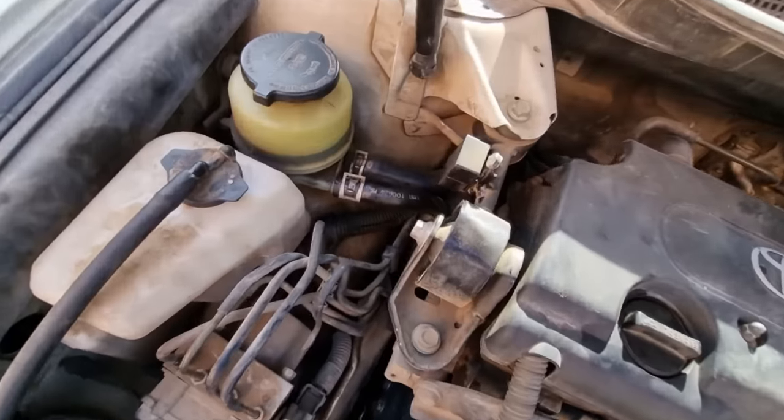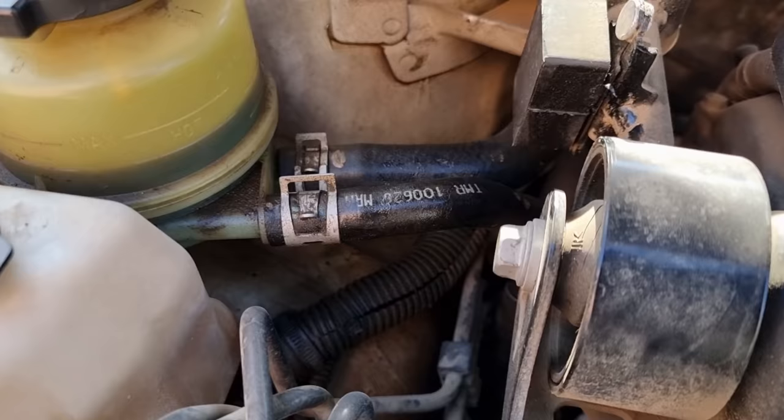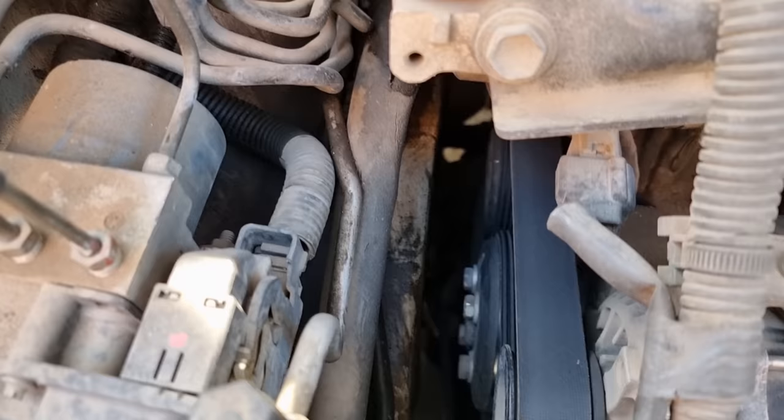Hello, it's Salimik. In today's video we're gonna be fixing a power steering leak and flushing the entire system on a 2011 Toyota Camry. The process I will be showing you here will be the same for most cars.